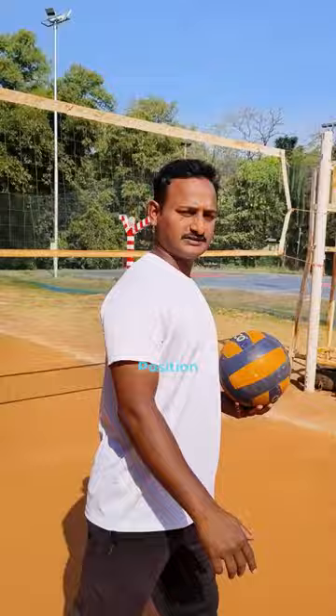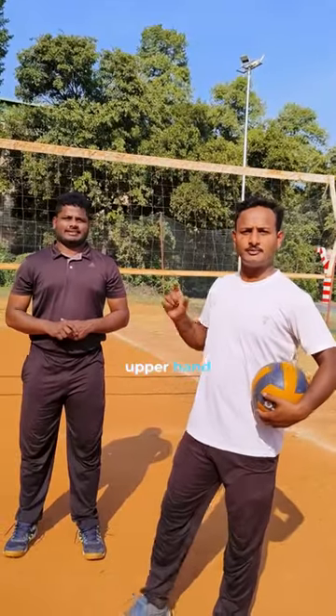First one: upper hand position. In three steps, I will show you the upper hand position and posture.